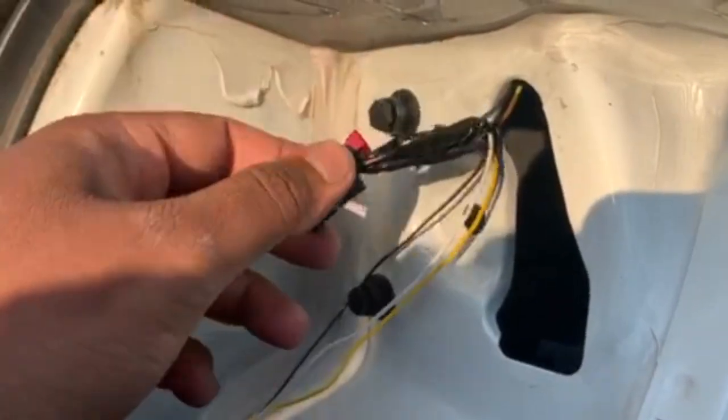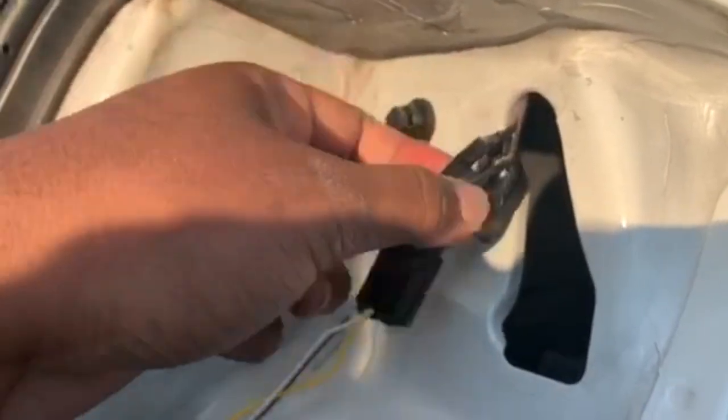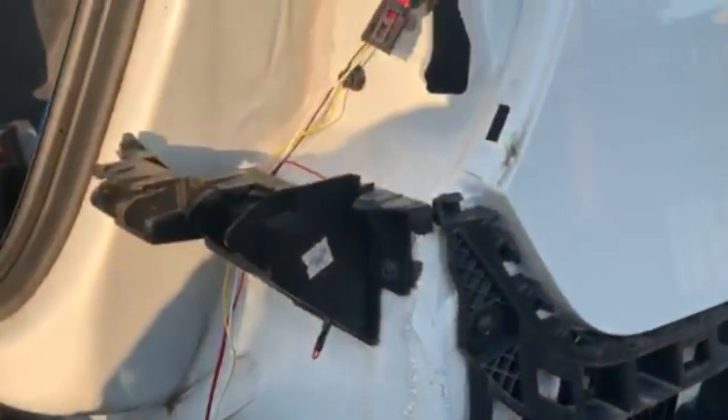For the passenger side, just follow everything I did on the driver's side and you'll be good to go. Now it's just time to put the bumper on and put everything back together.